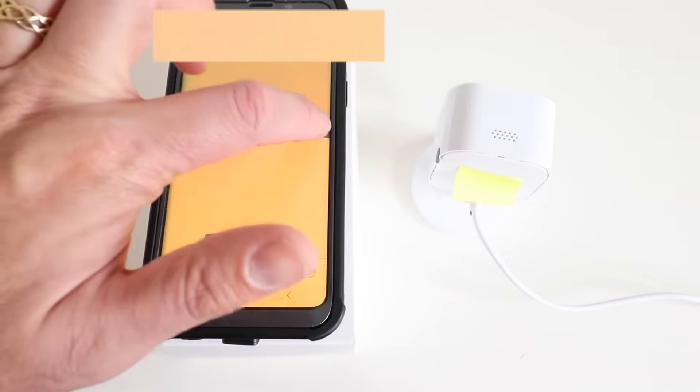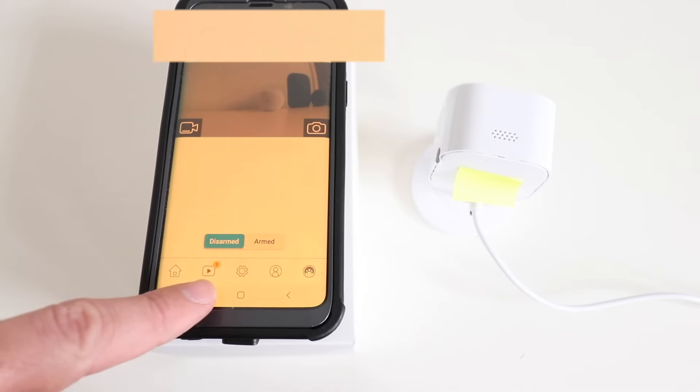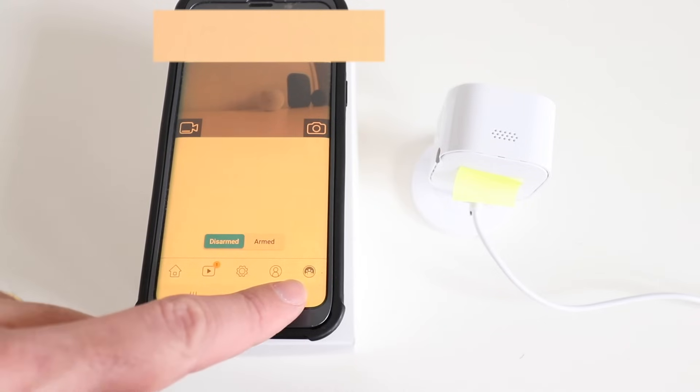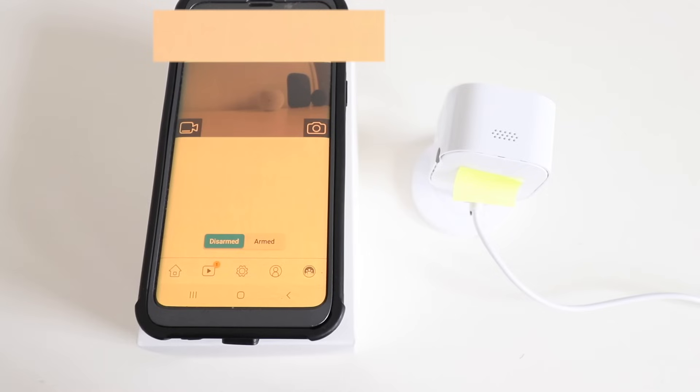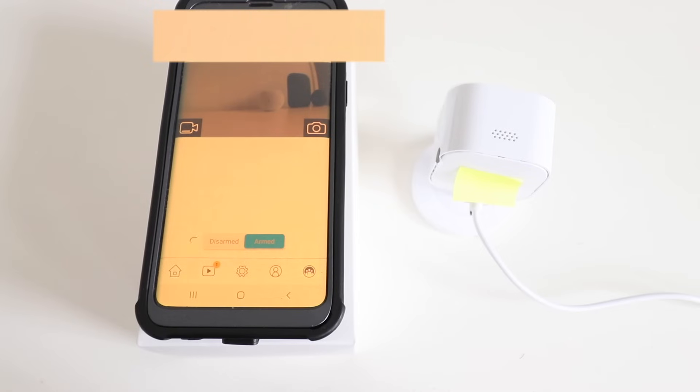Now if you want to take a photo you can click on this button here. Down at the bottom menu you can access your stored footage, settings, and account information. You can also arm the camera here, which will turn on motion detection. When it's armed the camera can record video clips on motion detection and store them for later review. To arm the camera just go ahead and click Arm.